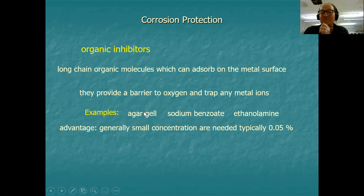Another organic inhibitor is sodium benzoate — the sodium salt of benzoic acid. Ethanolamine is also used; it is an amine, a type of nitrogen compound with a high pH that is slightly alkaline and protects very well. A great advantage of organic inhibitors is that you don't need very much of them — typically only 0.05% is required. One or two drops in a bucket would be enough.